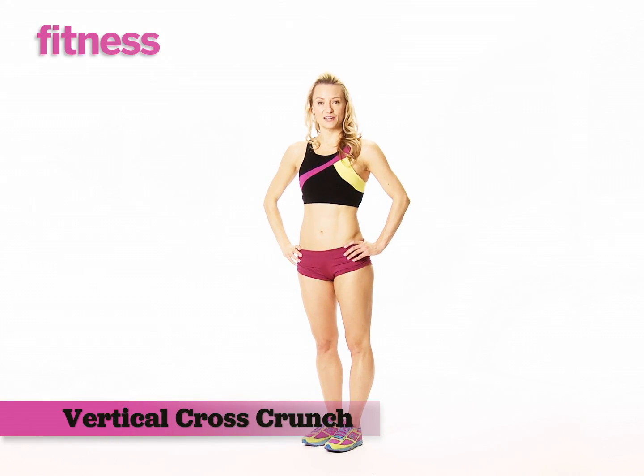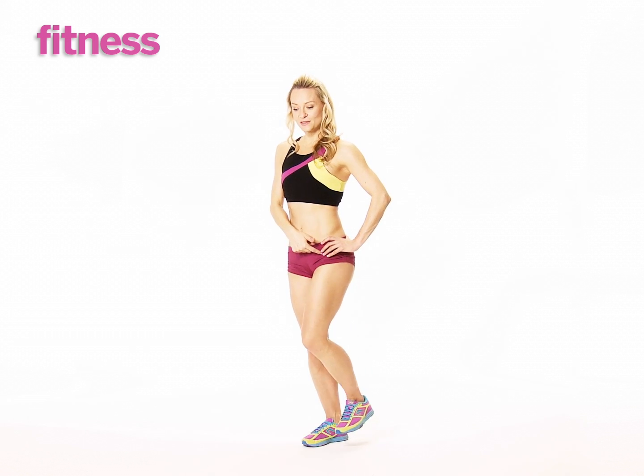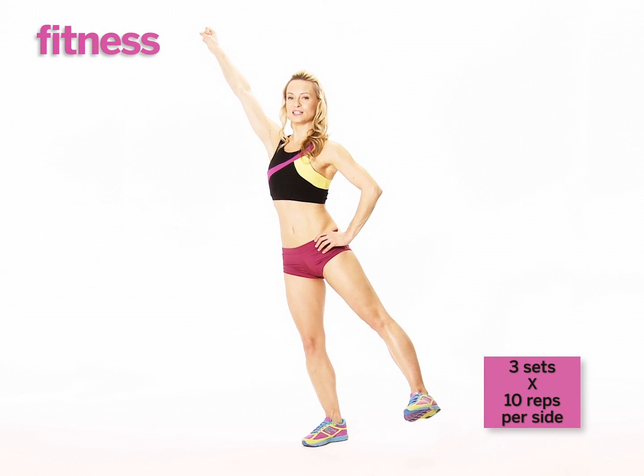This exercise is a stabilization exercise. You're going to stand on one leg, extend the other leg with foot flexed, and make a fist with the arm in opposition.